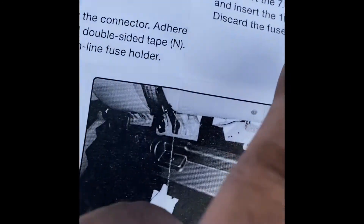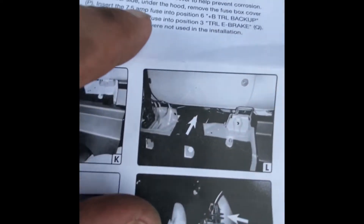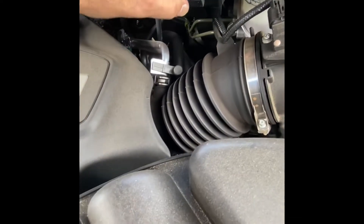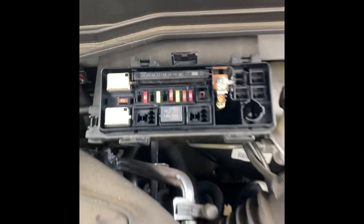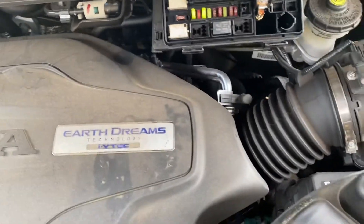You've got two fuses provided - a 7.5 amp and a 10 amp. They get inserted into position six and position three. Position six takes the 7.5 amp - right here - and position three takes the 10 amp. All the fuses are now put in place.